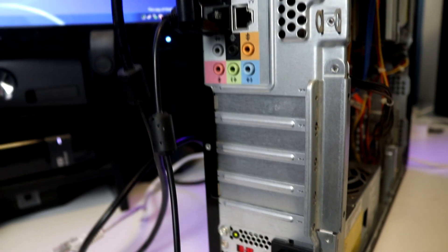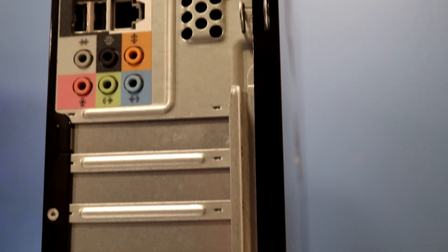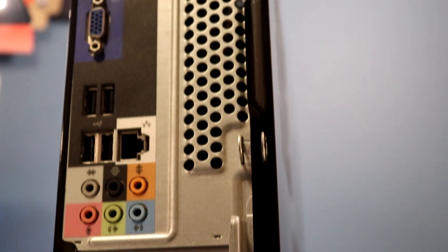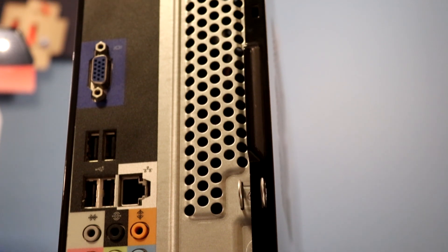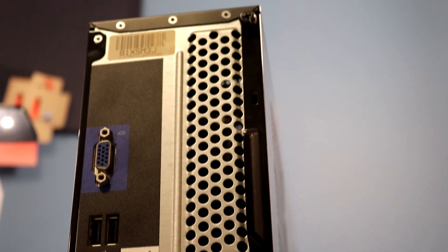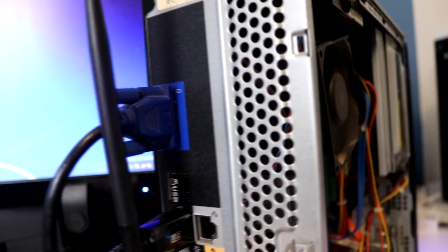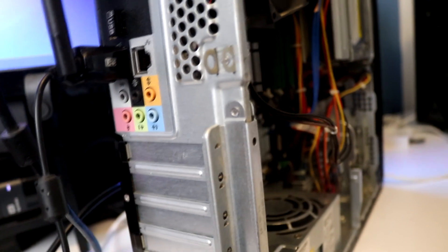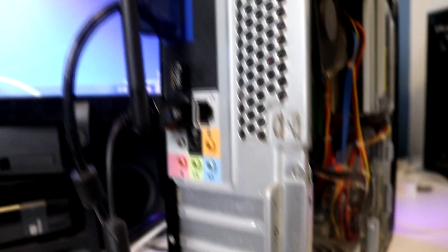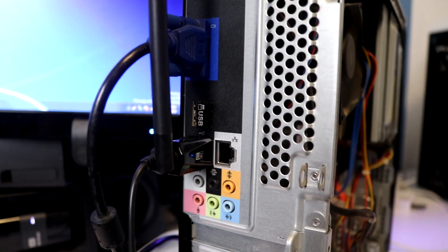If we go and have a look at the rear IO of this PC, we're going to be left with nothing but disappointment, unfortunately. There is no dedicated graphics, so we are relying on the onboard graphics of the motherboard, which is VGA output only. We also have an ethernet jack and four USB 2.0 ports, which is fine I guess. It's just really lacking in comparison to what I'd like it to be.